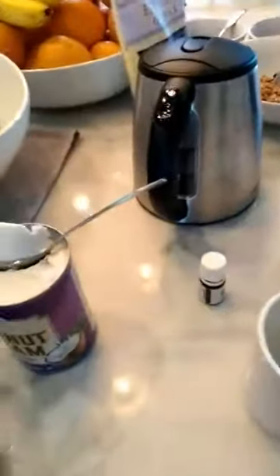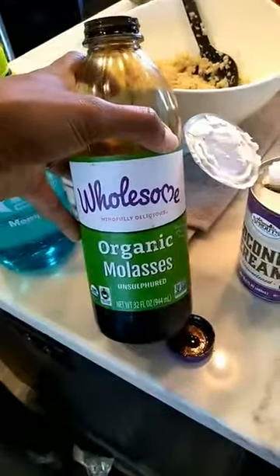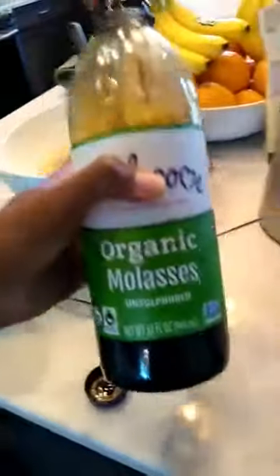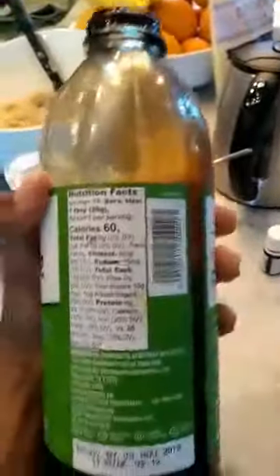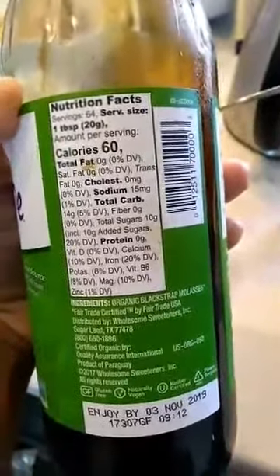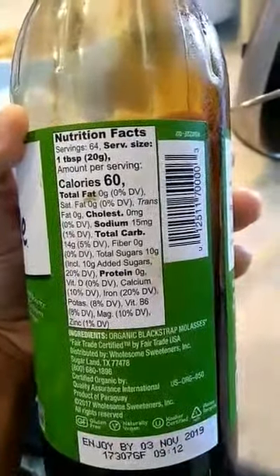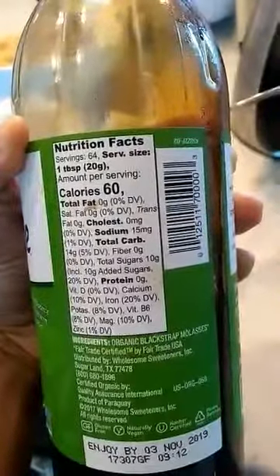Alright, so making molasses coffee — super simple. First ingredient is molasses. You want to get organic molasses, and you want to get unsulfured molasses — really, really important, because that means it's going to be the first pull of that molasses. Something that people miss that's really huge: if you look, it's just straight unsulfured molasses. One tablespoon gives you 20% of your daily iron value, and it's also really high in magnesium with a good amount of potassium.